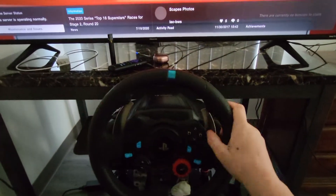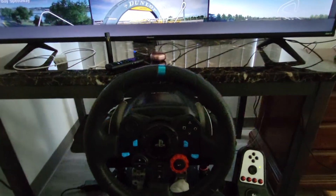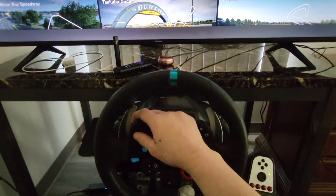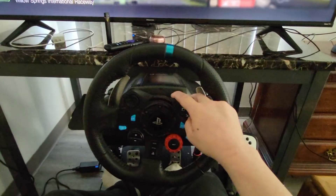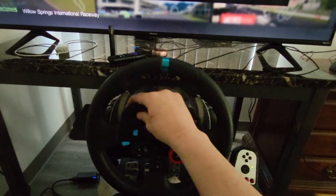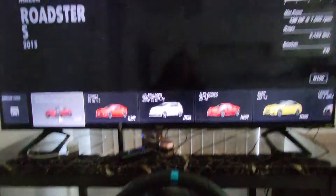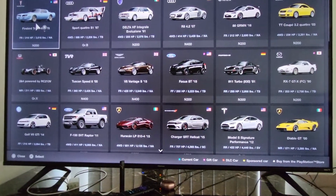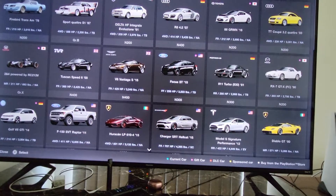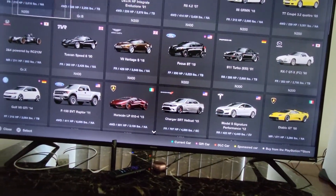I tried to shoot a really cool POV angle from behind my chair but it really didn't work out, so we're going to go about it this way. I'm driving Willow Springs basically because that's somewhere I could reasonably go — I could reasonably get to Willow Springs without too much difficulty.